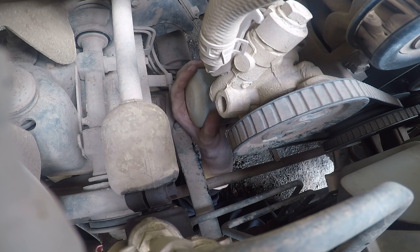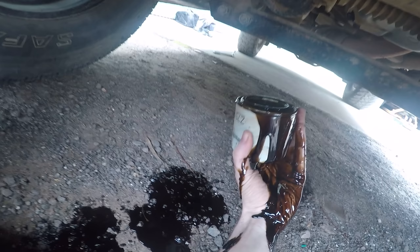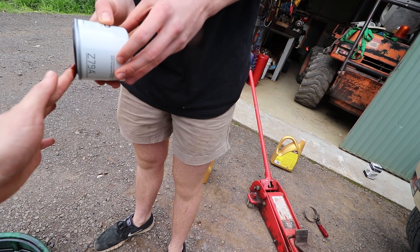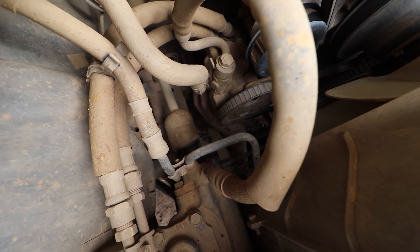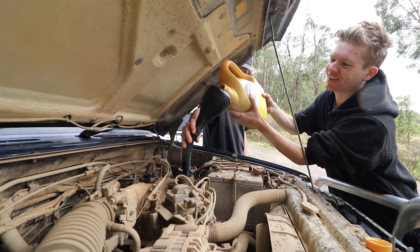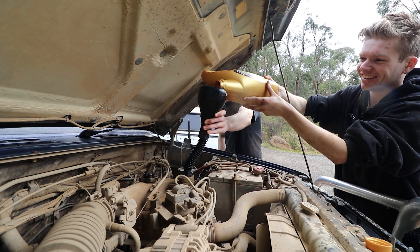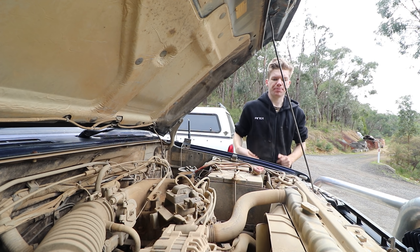Servicing the patch, finally. What's the first time I've changed it since I've owned it? How much does it take? Five litres. By 20 litre drum you get four services out of it — 40,000 K's worth. Alright, give her a starty start.